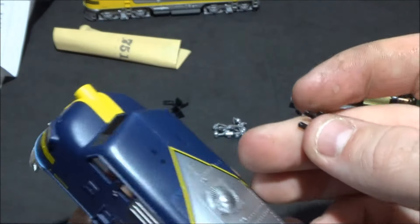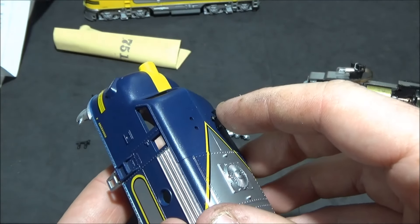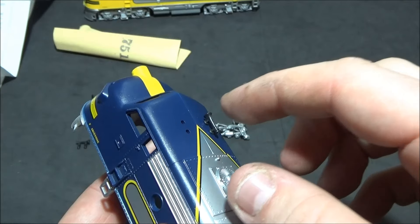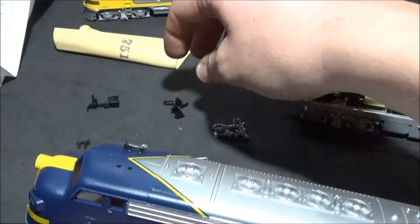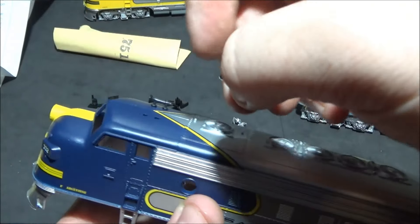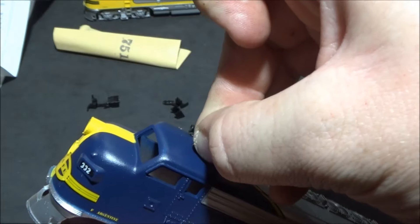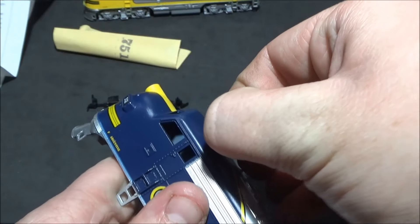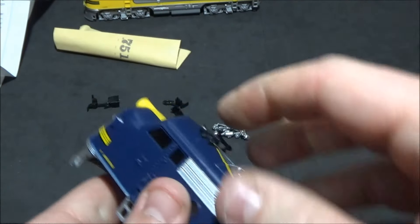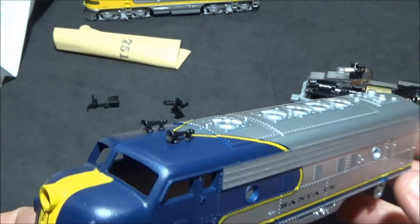Starting with the horns — this is easy. You can glue these if you want, but they've been designed with quite a bit of fit on them, so when you push them in they're not going to come out again that easily. Those are really solid and firm. All you do is just sit it in the gap and give it a push. So that is the horns fitted, and they look quite good.